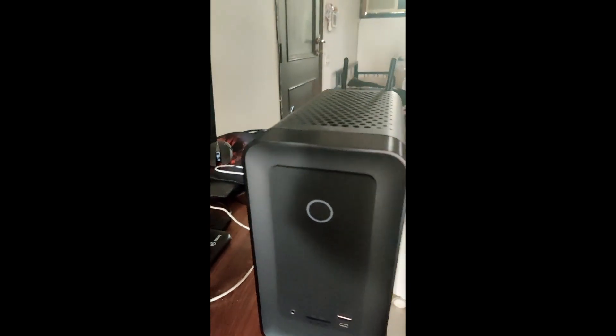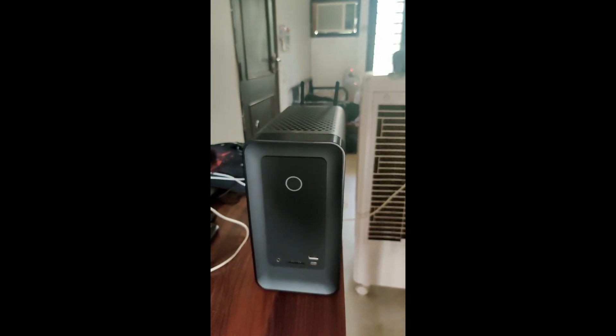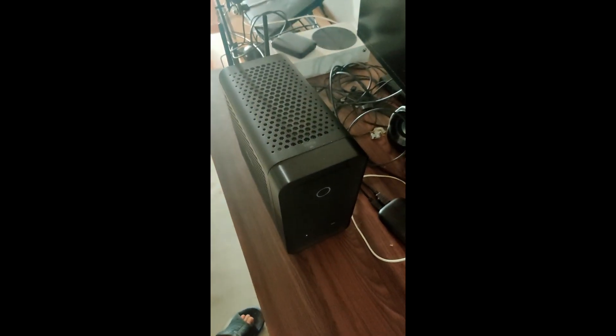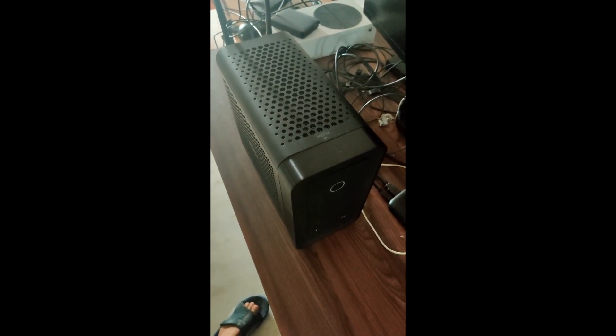Now you can see the Wi-Fi antennas are installed and we have successfully upgraded the Zotac Magnus. It is very easy. Thank you for watching.